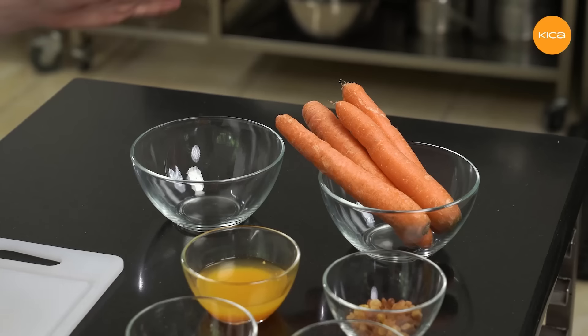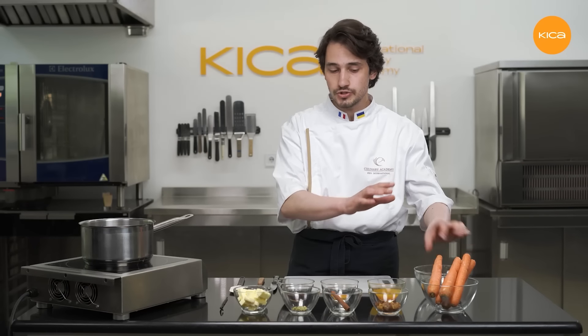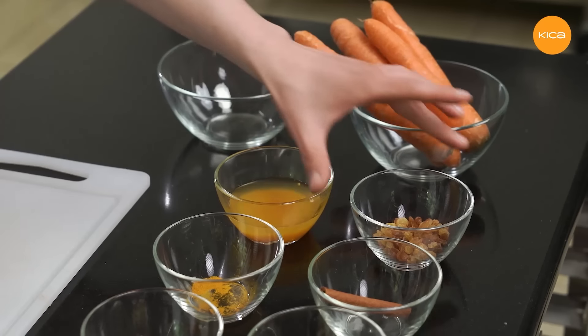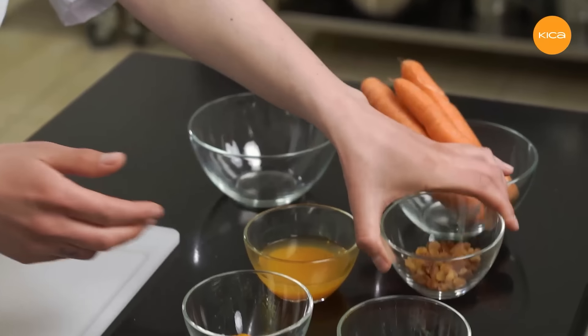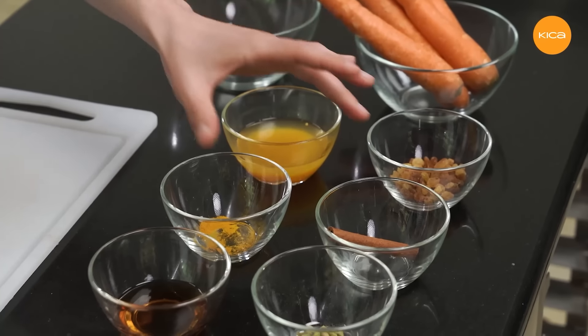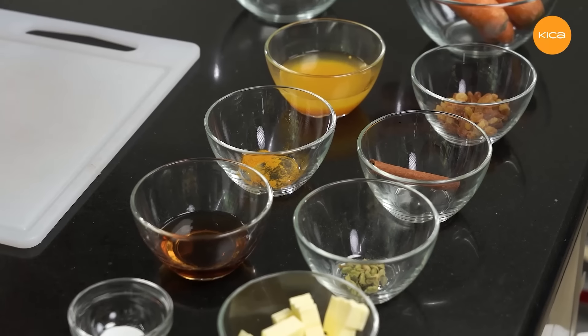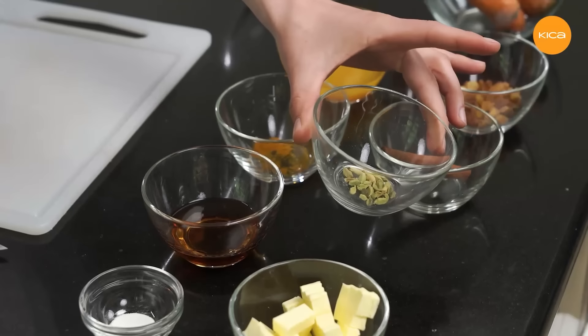Now I'll show you how to make the carrot puree, which will be used as a component of our carrot cake. To make this puree I'll need not only the carrots, which are already washed, but also a bunch of other ingredients. Here I have freshly squeezed orange juice, then a little bit of golden raisins, some spices — here I have the whole cinnamon stick, a little bit of turmeric powder for some extra orange colour and flavour, and green cardamom.